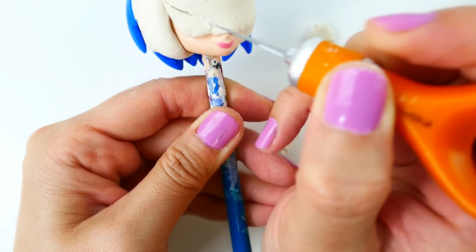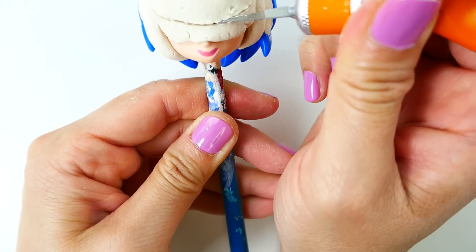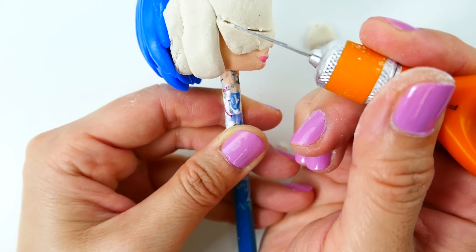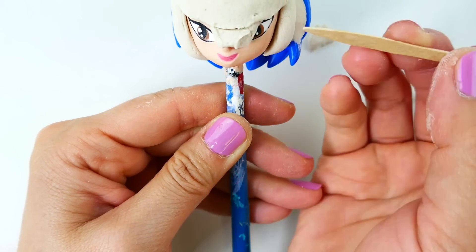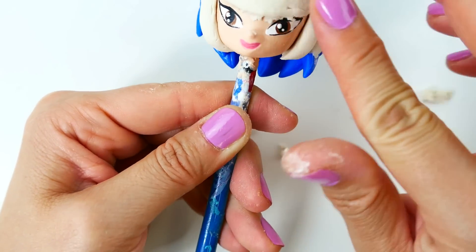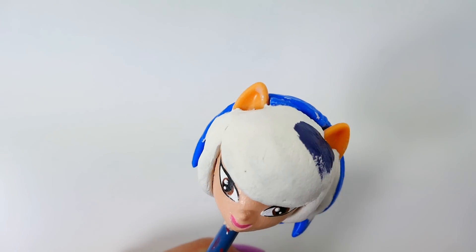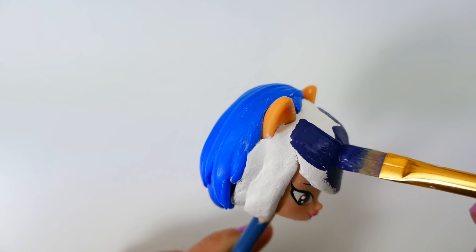Then we'll carefully cut a semicircle with an exacto knife to form the bangs — be very careful doing this, make sure that you don't cut the paint underneath on the face. It looks like we cut just enough to reveal her eyes. Once the clay is dry, we're going to paint it a dark blue color. It's really interesting that Adrien seems to like girls with dark blue hair!